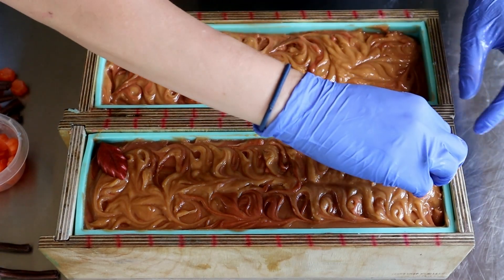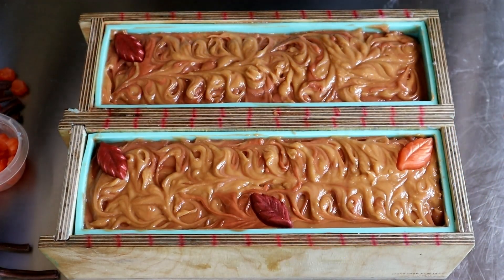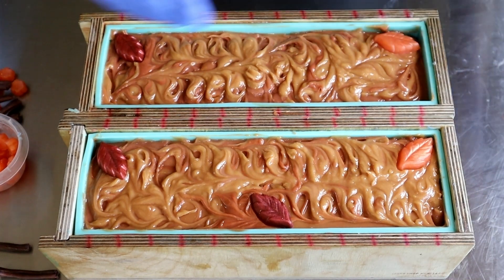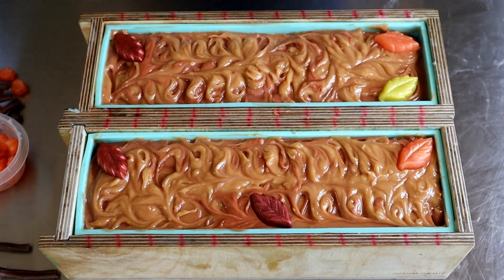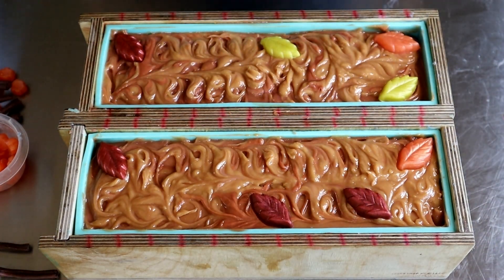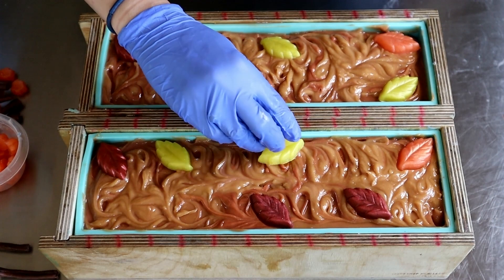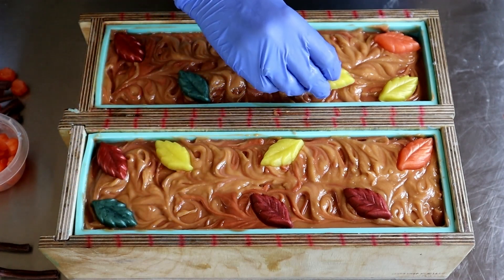This is why soap makers test out their fragrances before using them, but I would have hated to not use it and then have it come out smelling delicious. That's just my hope — that it's going to turn around and be all worth it. I don't have time to test fragrances; I really don't. I've got way too much going on and too many hobbies. I was going for these rustic, warm fall colors — very rust-looking and warm.